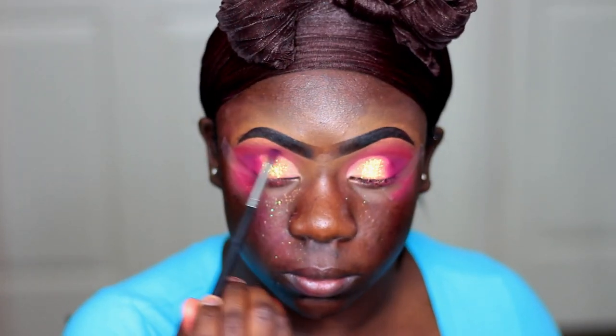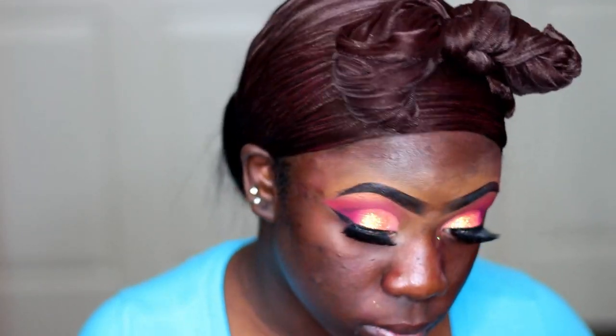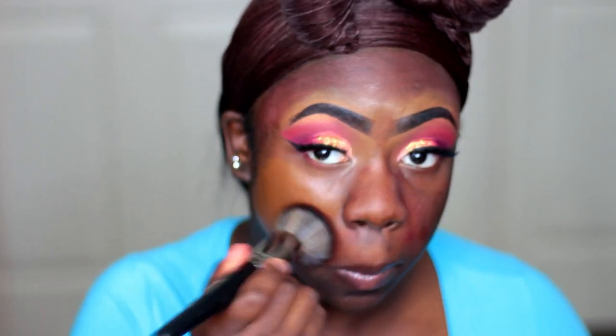Moving on to my face — I did my lashes and applied my liner off camera, I'm sorry. Now I'm just taking my Wet n Wild Photo Focus Primer and putting it all over my face. Then I'm going in with my Maybelline foundation in deep bronze, putting that all over my face, and blending it out with my Real Techniques sponge.